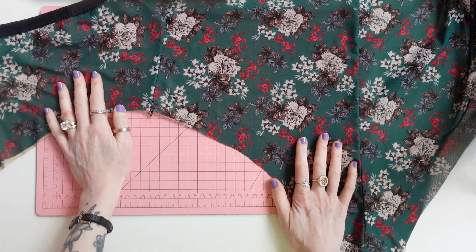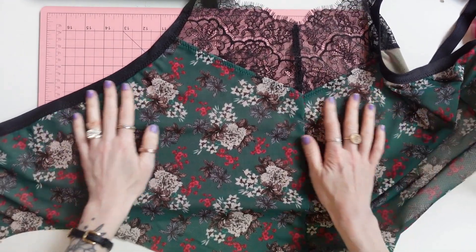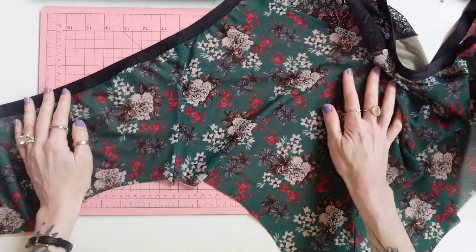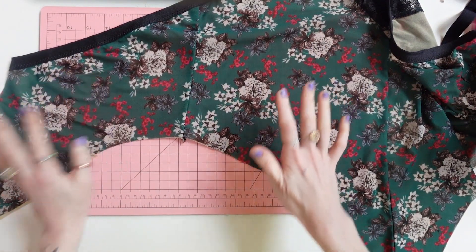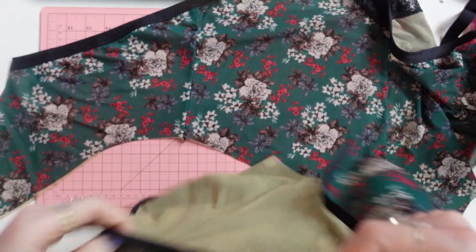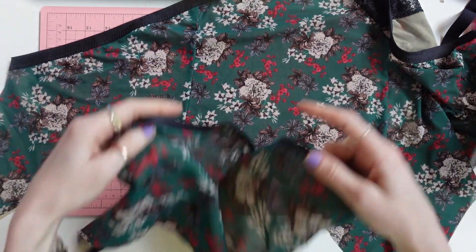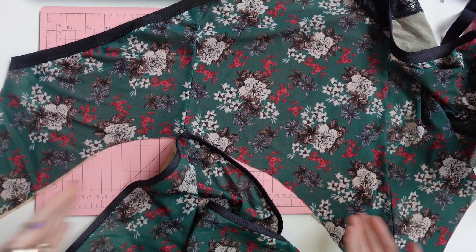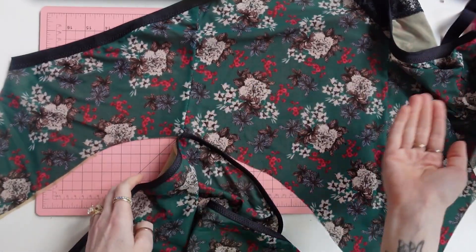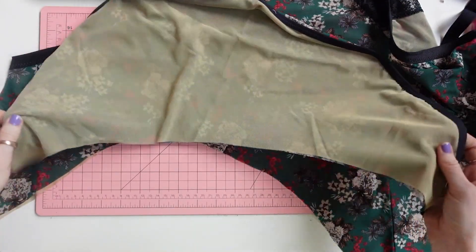Let's move on and finish this teddy. The whole teddy doesn't fit on the screen but hopefully you can get a sense of where I am. We have the teddy body assembled and the flounce assembled, and now we are going to attach the flounce to the body at the leg line, finish the crotch seam, and add the straps. Love a good easy DIY pattern.